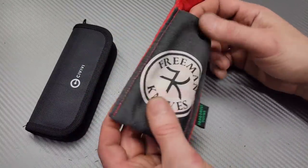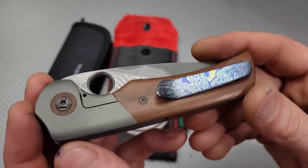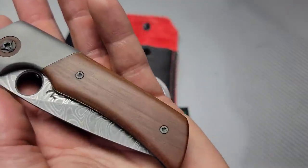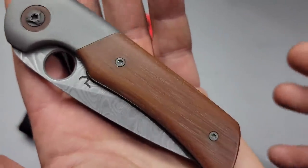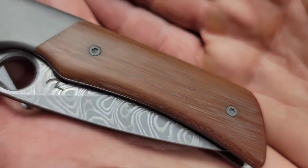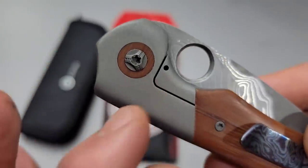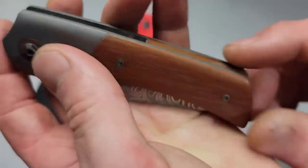Now this is the Freeman Harley. Oh man, is this thing beautiful. This micarta — I don't even know what kind of micarta this is. It's gotta be Westinghouse micarta, but you can see it's side cut. You can see the fabric or the fibers in there. Very beautiful. Titanium and then we have micarta pivot collars and then a Timascus clip and another micarta backspacer.